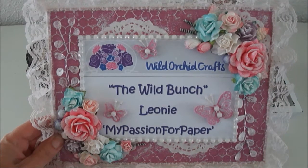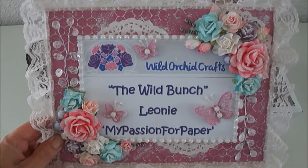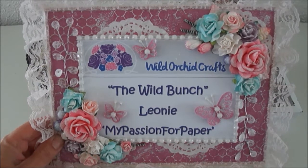Hi everyone! Today I want to share with you another design team project for the Wild Bunch, the Wild Orchid Crafts YouTube design team. I will put all the links to Wild Orchid Crafts in the description box below.